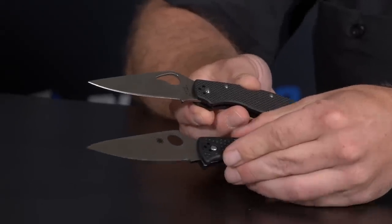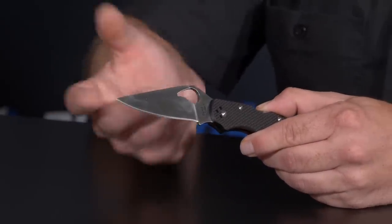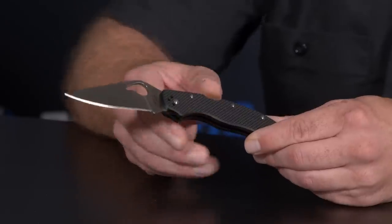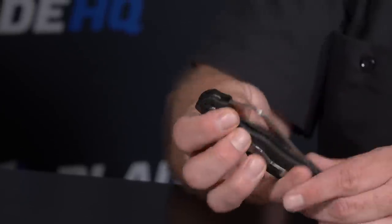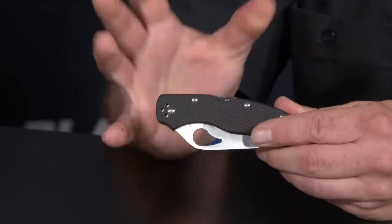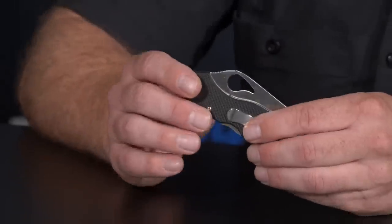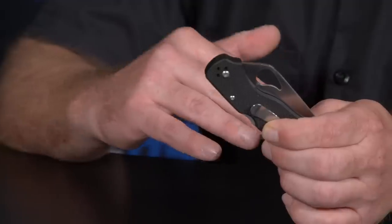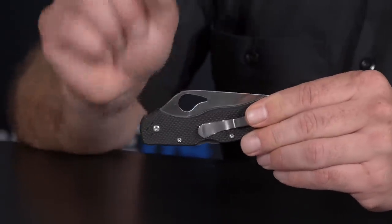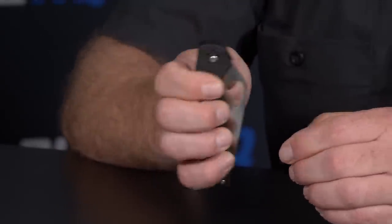Like the Indela, this is the Harrier 2. It's in between the Metal Lark and Cara Cara — the Cara Cara is getting big for a lot of people but they want more than the Metal Lark. It has a four-finger choil, full flat, and it's a mid-sized lock back made in China, so it's a cost-effective knife. This is the bird line — our budget line. We make all our birds in China, plus a few Spyderco models there — around 10% or less of our Chinese production.